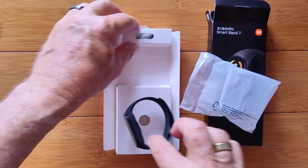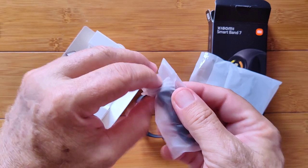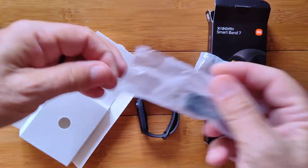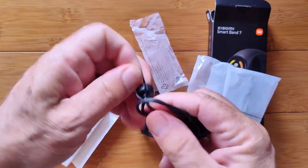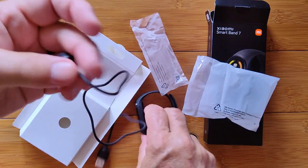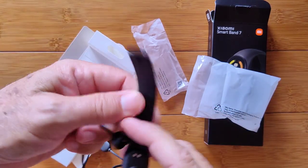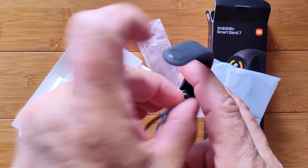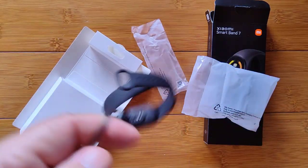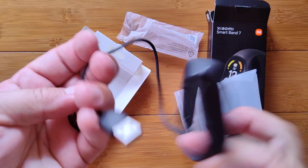So we took it out of the bag. We've got the charging cable — it's a magnetic coupling, a funny-looking unique thing, very strong and definitely going to hold on to the watch. It just plugs into a USB connector on the other end. The best thing you can do is unpack this and charge your device fully before you start using it. You'll get longer battery life that way.